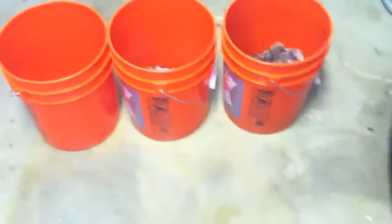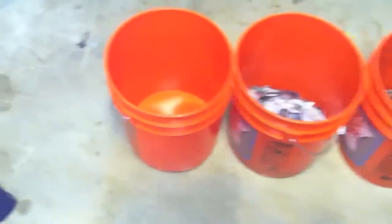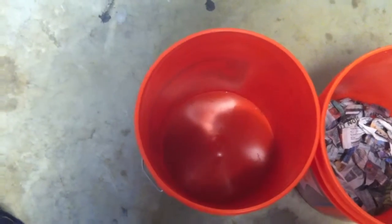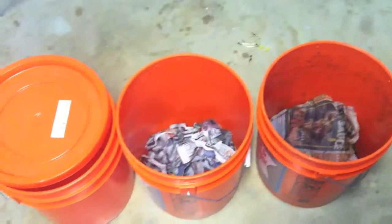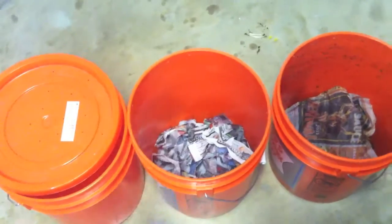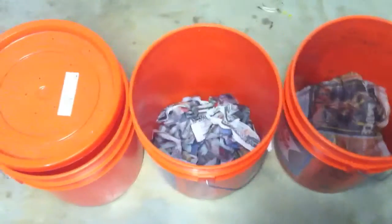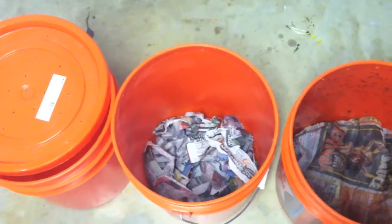It's a really simple process. You take three five-gallon buckets. One of them you don't do a thing with. The second one you want to drill holes in the bottom — big enough that whatever worm you're using, depending on the size, can get through, because you're going to trade this bucket back and forth.